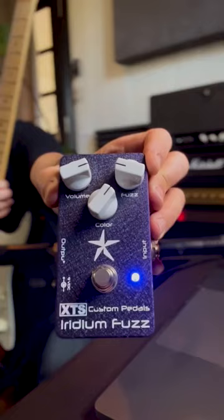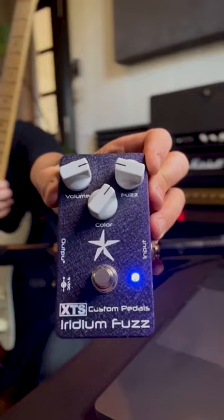Step two: add a fuzz. High output, low fuzz. Now with that on, it sounds like this.